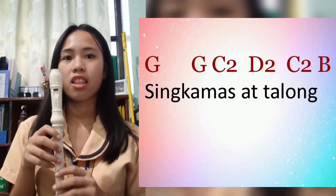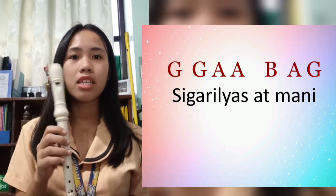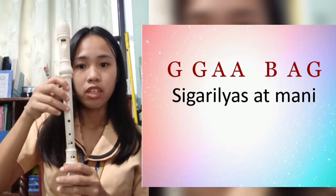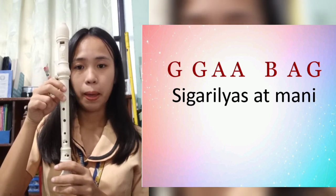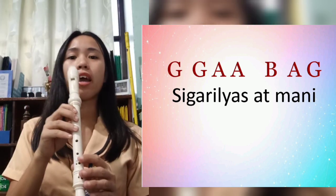That's it. Now let's continue with 'Sigarilyas at mani.' For 'Sigarilyas at mani,' the chords are: G, G, A, A, B, A, G. Let's try.